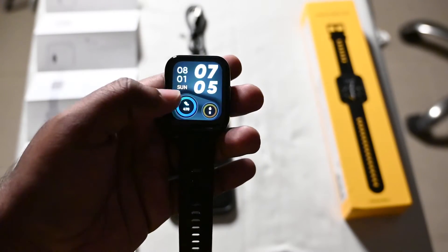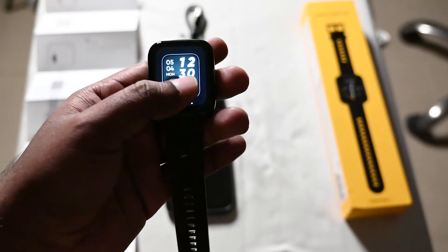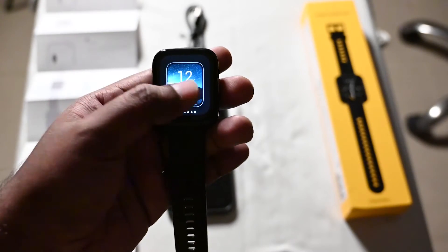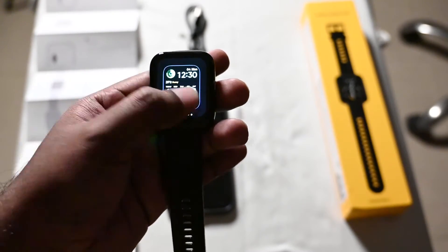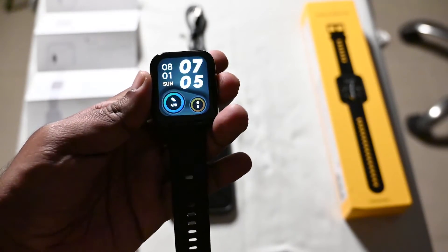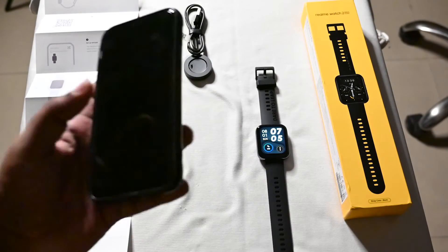We can also see how to change the watch faces. You have a plethora of options to choose from, and you can also use your phone to set your own pictures as a wallpaper on the watch.